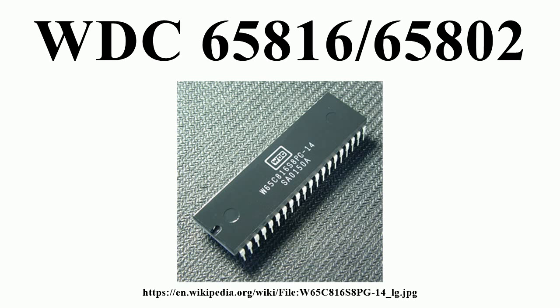At reset, the W65C816S starts in emulation mode, meaning it essentially behaves as a 65C02. Following reset, the W65C816S may be switched to native mode with a two-instruction sequence, causing it to enable all enhanced features, yet still maintain a substantial degree of backward compatibility with most 65C02 software.